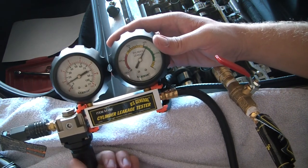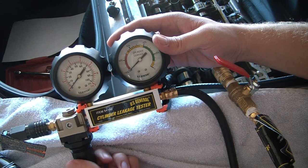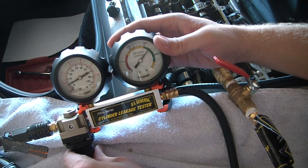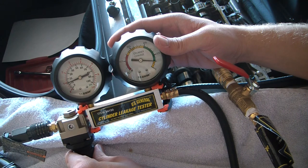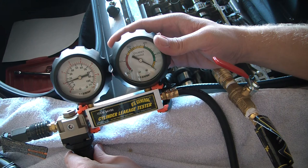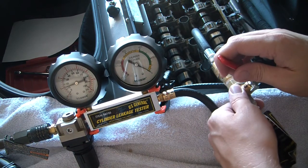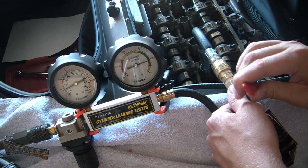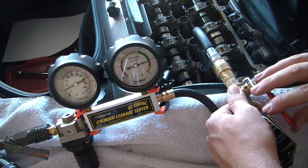For the leak-down tester, I unscrew the regulator so that it zeroes out. Slowly screw in the regulator until the leakage gauge reads zero percent. Slowly open the valve so that the air can go into the cylinder. The leakage gauge stabilizes at about 20 percent.